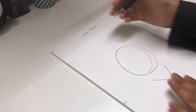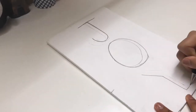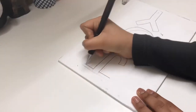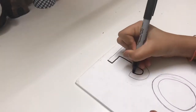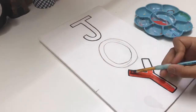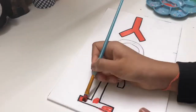Next I went ahead and drew my letters — J, O, Y. I did a brief sketch of where I wanted them, then erased those lines and redid everything in bubble letters. Then I outlined everything with a black Sharpie, except the O, because we're going to do something else with it. I went ahead and painted my J and Y red.